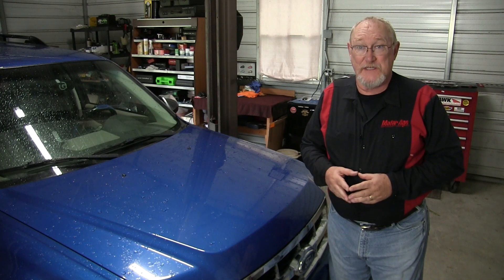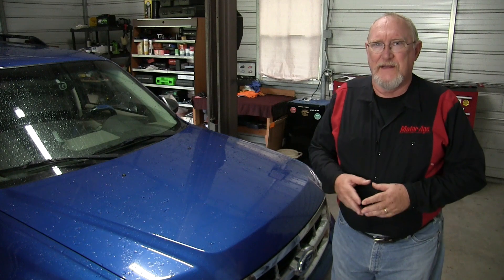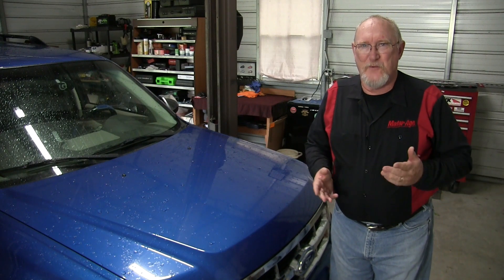Wiper blades are one of those services that customers know they need when they need it, but tend to forget about it when they don't. But that's why they rely on you, their trusted service professional. And that's the topic of today's Mighty Minute.